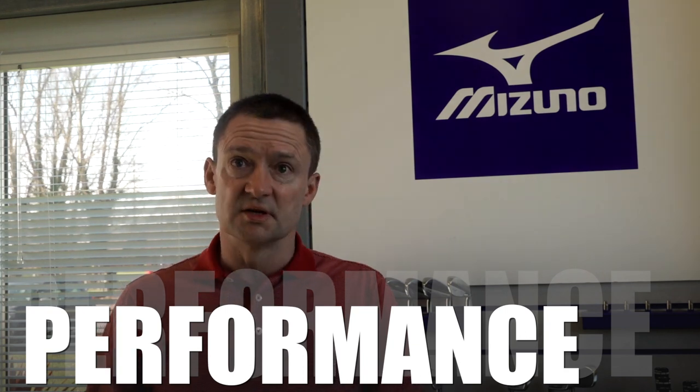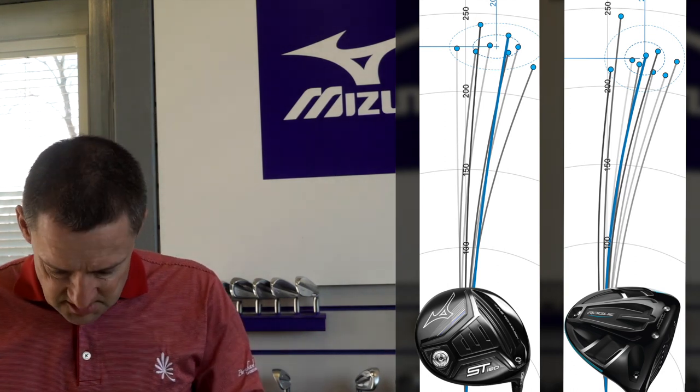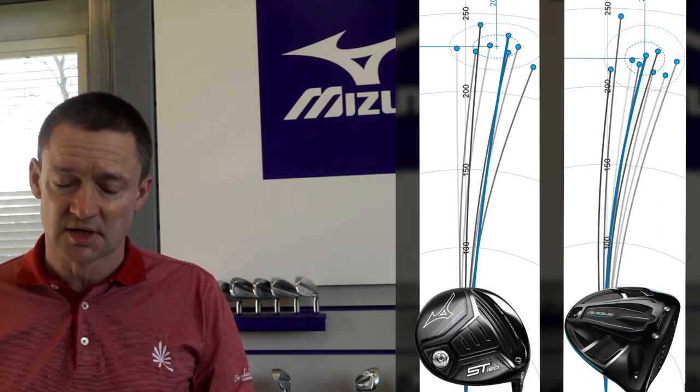In terms of performance, it was very similar to what I was getting from my Rogue on good strikes. My failing was leaking out to the right a little bit. What was particularly impressive was that the spin was about 1,000 revolutions less than on the Rogue. I don't fully understand the consequences of that yet, but if going forward it leads to tighter dispersion and more consistent outcomes, that would be the reason for me to consider a club like this - more so than aesthetics.